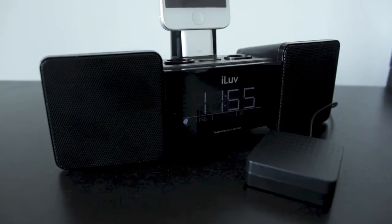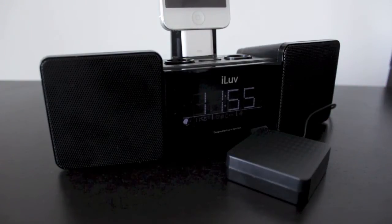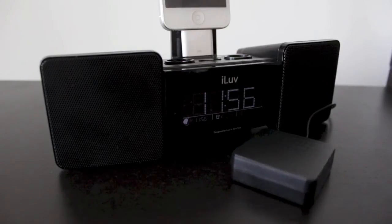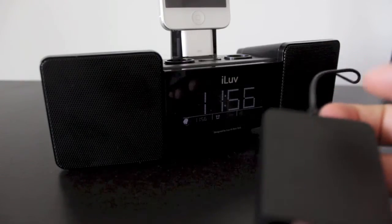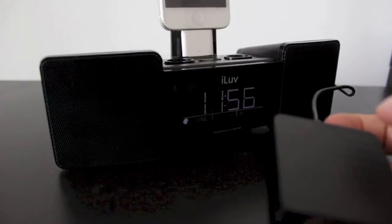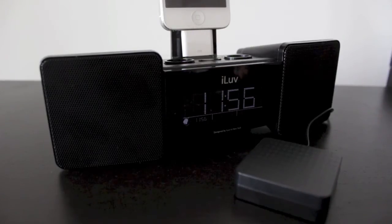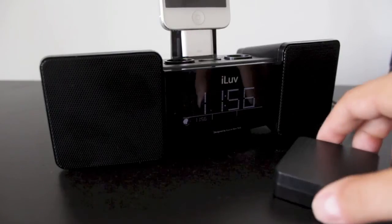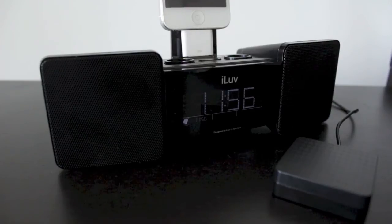Now getting to one of the coolest features — the shaker. This isn't only for people who have trouble waking up; it's great if you want to wake up silently without disturbing your partner. I set up an alarm and it goes off, vibrating like crazy — it gets pretty loud on the table as you can see. But if you have it underneath your pillow, it's a silent wake-up. The cord is pretty long so it shouldn't bother you while sleeping.